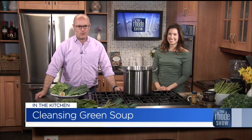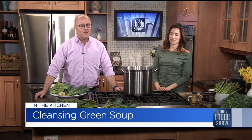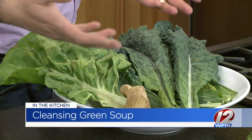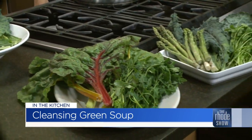We are back in the Roadshow Kitchen. Lily Scott is here. Lily's Ladle bone broth is what we're putting together, and we're going to have a cleansing green soup, which everybody needs. This is all healthy — it looks beautiful. The colors are green, they're vibrant. I think we're longing for some warmer weather or something to give us a little boost, and that is what this will do.